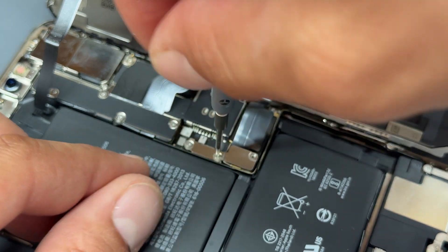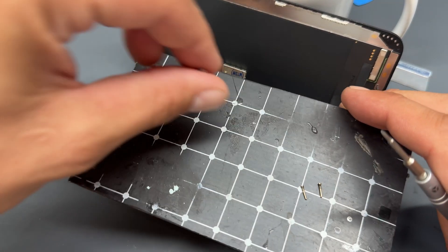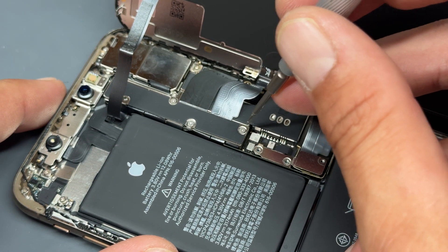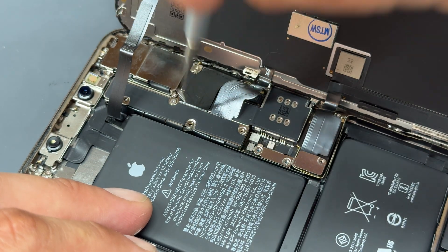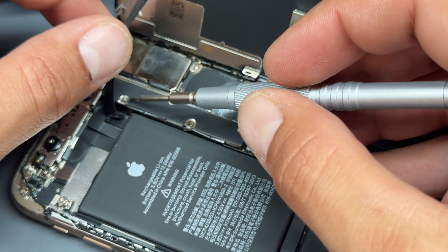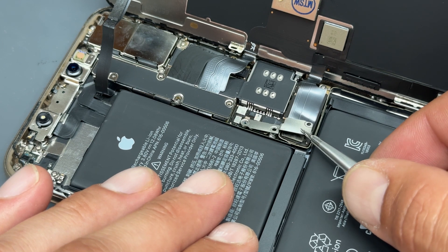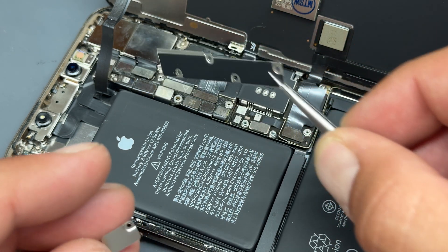It's a really handy idea to have one of these magnetic mats and lay the screws out in the order they were removed. There are going to be a lot of screws to remove during this repair, so I'd highly recommend that. Continue removing the tri-wing screws holding down this shield — these are all different sizes, so make sure they are laid out properly. Once all the screws are removed, use tweezers to lift up the shields.